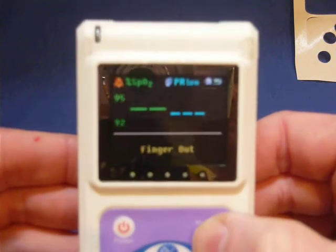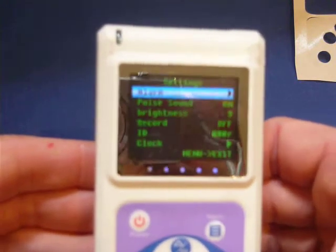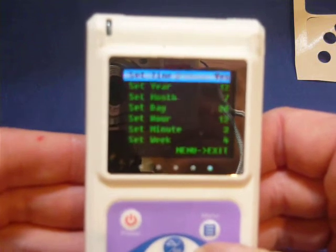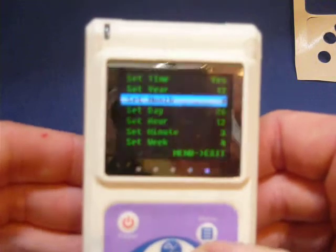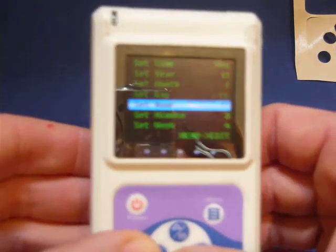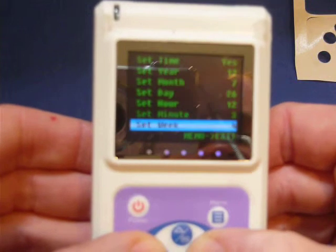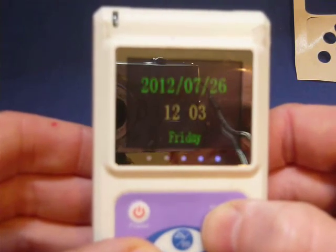Press menu to change the settings. Let's adjust the clock. Press down a few times and then right to select the clock. Press right to change set time to yes, and then each time setting can be changed. Right for up and left for down. Set week sets the weekday to 1 for Monday and 5 for Friday. Press menu again to save and menu again to return to normal.